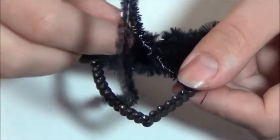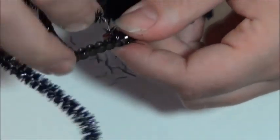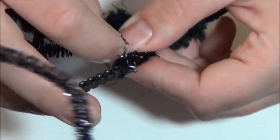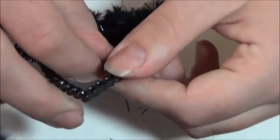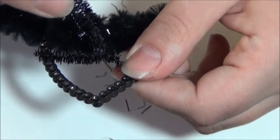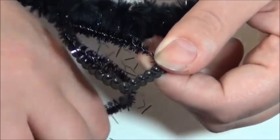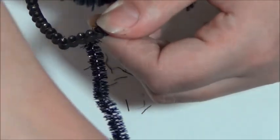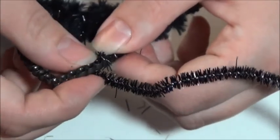So now taking your smaller pipe cleaner — I got mine at the Dollar Tree — go ahead and twist it around the same way that we did the frame. Be very gentle with the Dollar Tree pipe cleaner. I've noticed that it kind of sheds a little bit when you're in the process of making something.